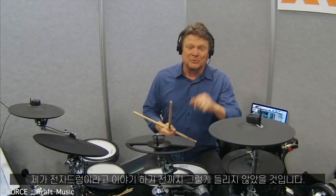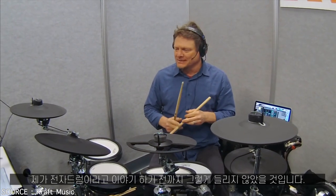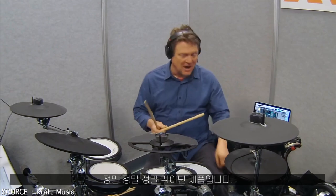You'll notice I've never been able to do that on electronic drums before. I call it the tinkle before the time comes in. Really, really, really awesome. Expressive.